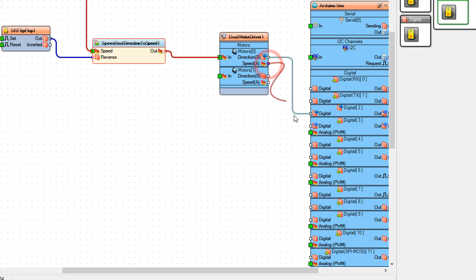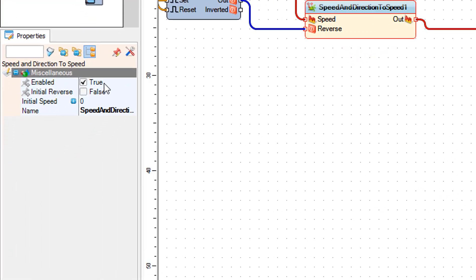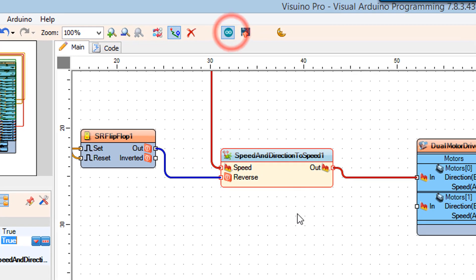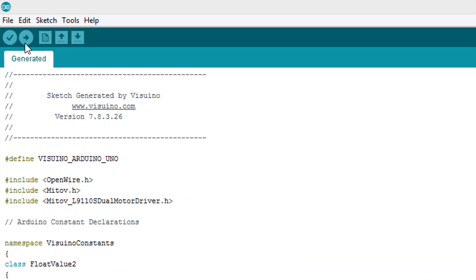Connect dual motor driver 1 pin Direction B to Arduino digital pin 2. Connect dual motor driver 1 pin Speed A to Arduino digital pin 3. Select speed and direction to speed 1 and in the properties window set Initial Reverse to true. Click on the Send to Arduino button. In Arduino make sure you selected the board and port, then click on the Upload button.